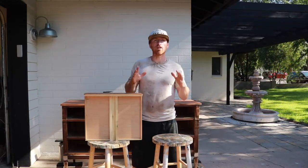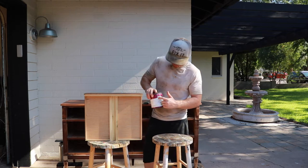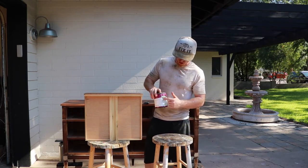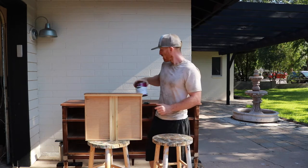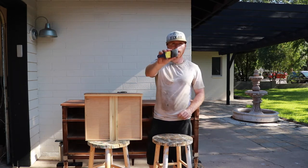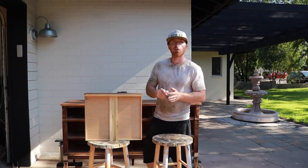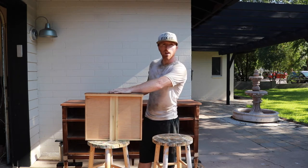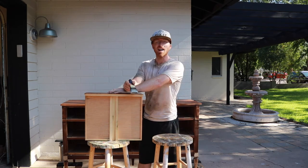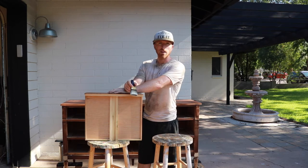Alright, we're to a point where we can start painting. Today we're going to use our Bare Premium Primer Paint — the color is blackout, finish is eggshell. We're going to use our Wooster brush, like always. These things last forever and do a great job. So we're going to do the drawers twice and then start working on this frame. It's getting hot so we may be moving this into the garage, but let's see what we get done first.